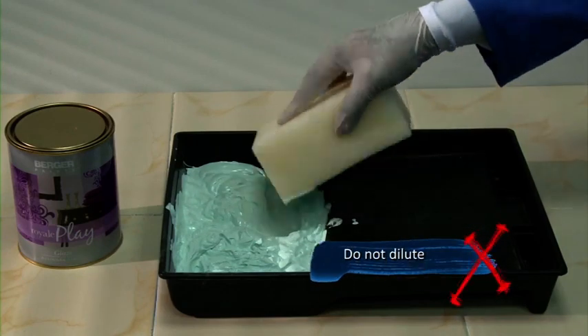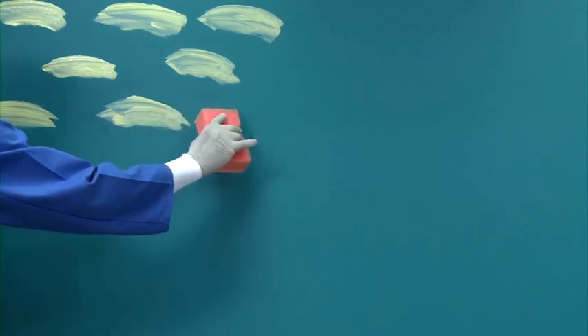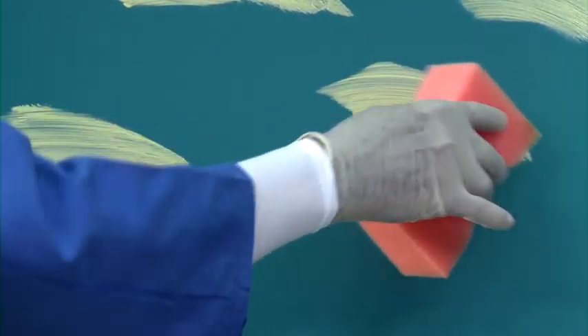Drying time of the base coat: for Royale Play Glaze 24 hours, for Metallic Glaze 12 hours. Do not dilute the material for this effect.